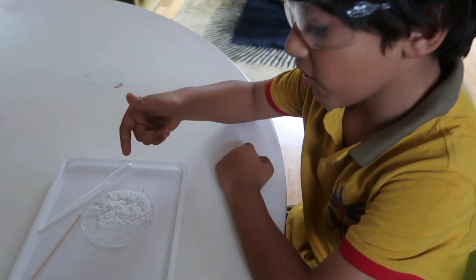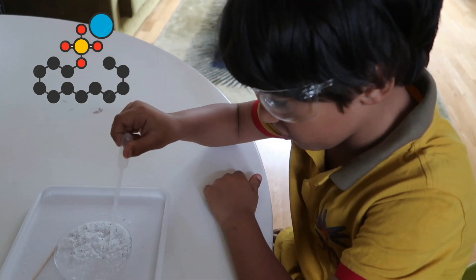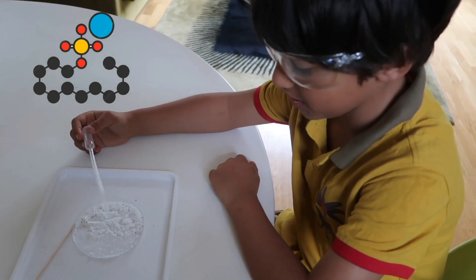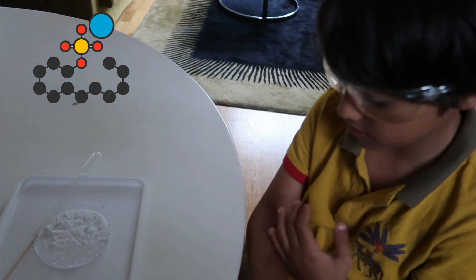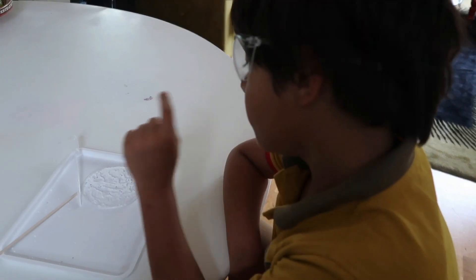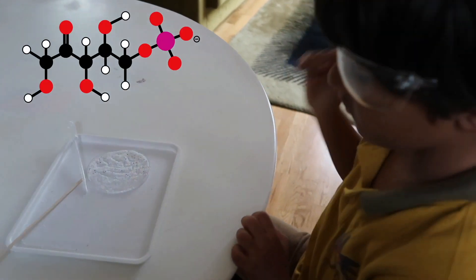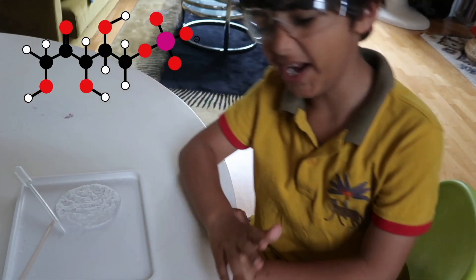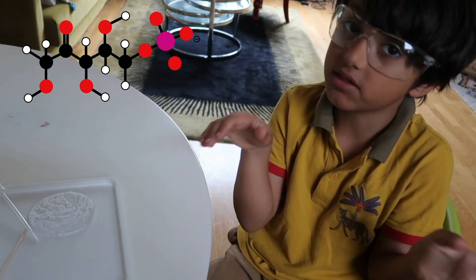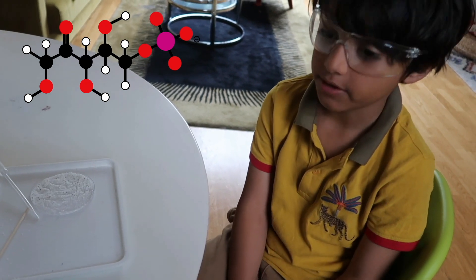This is sodium lauryl sulfate. Do not touch this with your fingers because it is very harsh to your body and also makes your skin really irritated. These washing powders include phosphate, which is really, really bad. It poisons fish or any type of aquatic life. It's very, very bad.